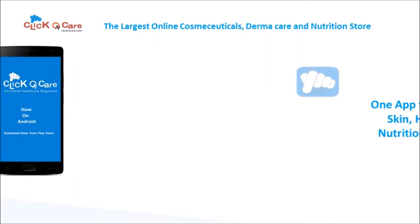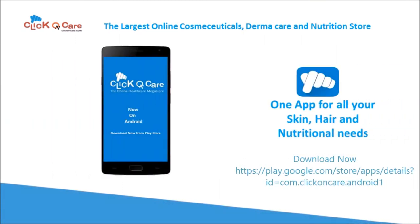ClickOnCare.com — the largest online cosmeceutical, dermacare, and nutrition store. Now on Android.